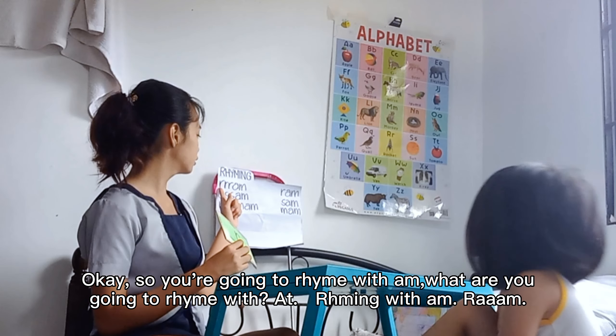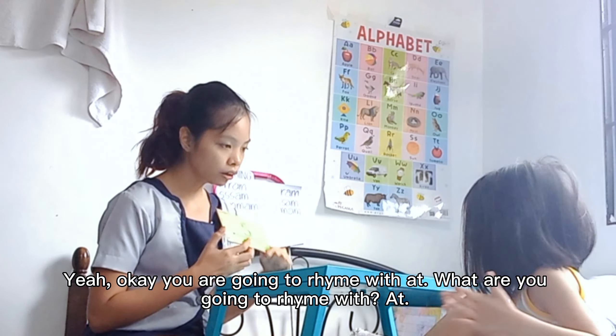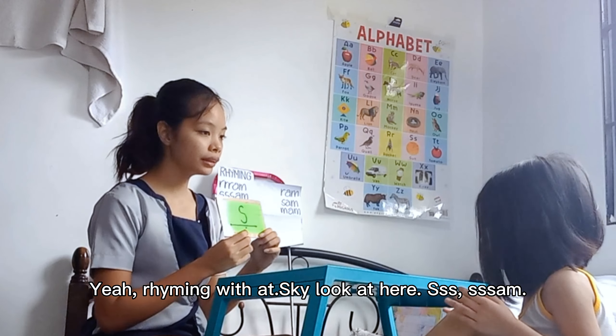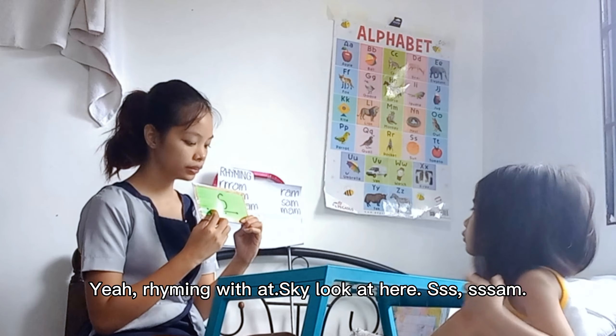All right. Yeah. Now say it fast. Rhym. Yeah. Okay. You're going to rhyme with M. What are you going to rhyme with? M. Yeah. Rhyming with M. Sky, look at here. Again. Some. Now say it fast. Some. Yeah, good.